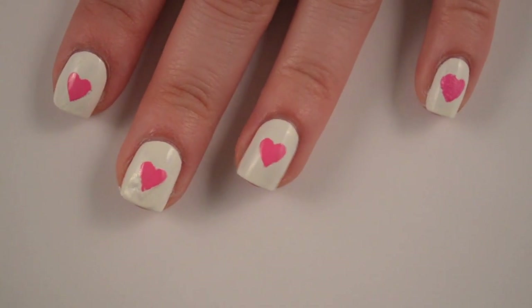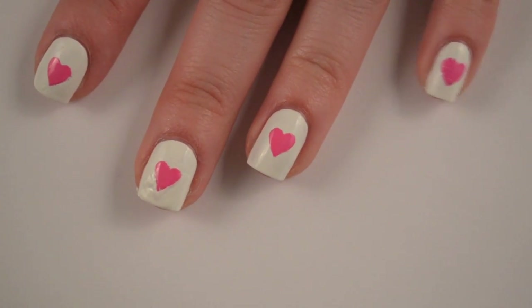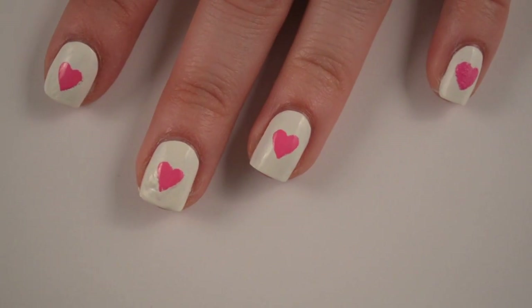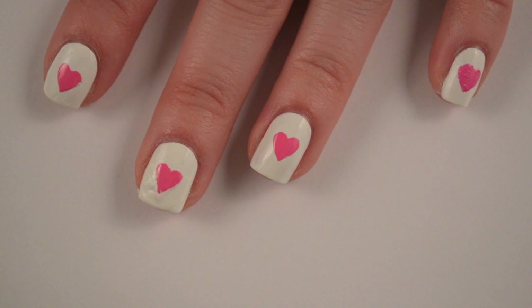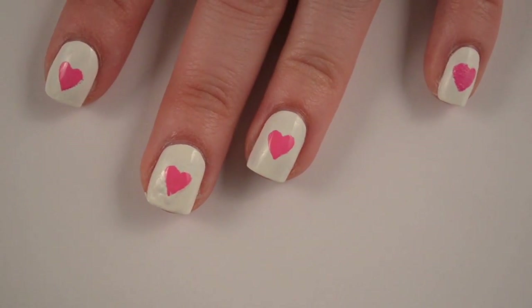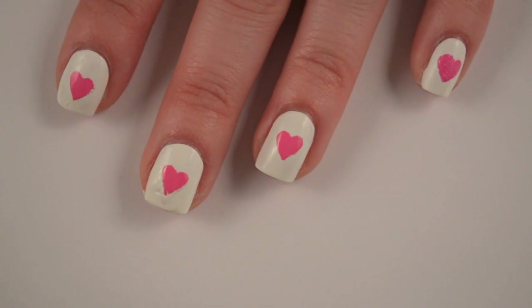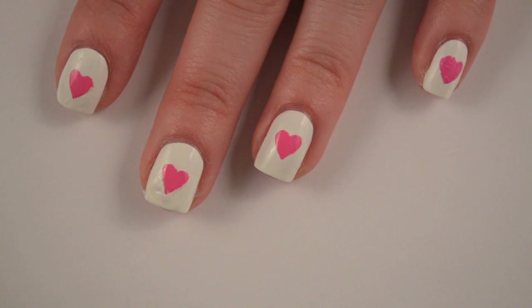And then we're going to topcoat it. Now apparently my middle finger was not dry but the rest of my nails were, because the tape pulled the polish up. So I tried to fix that and straighten out the heart the best I could — when I put the topcoat on it will definitely look a lot better. You do always want to wait until these are pretty much dry before you add your topcoat, or else your brush will drag the pink into the white and ruin the whole design.